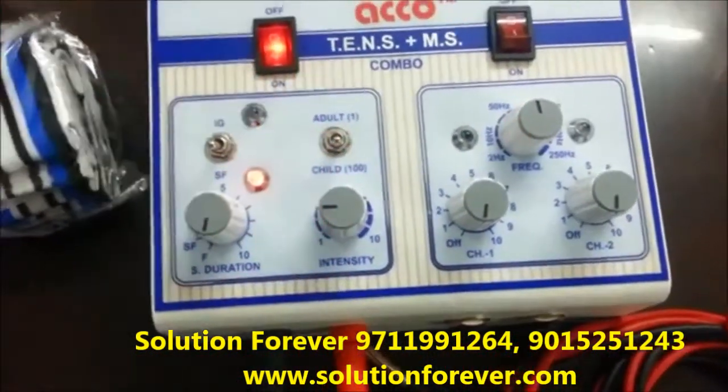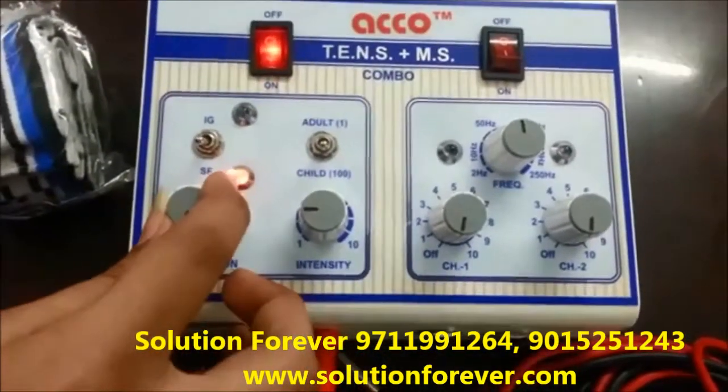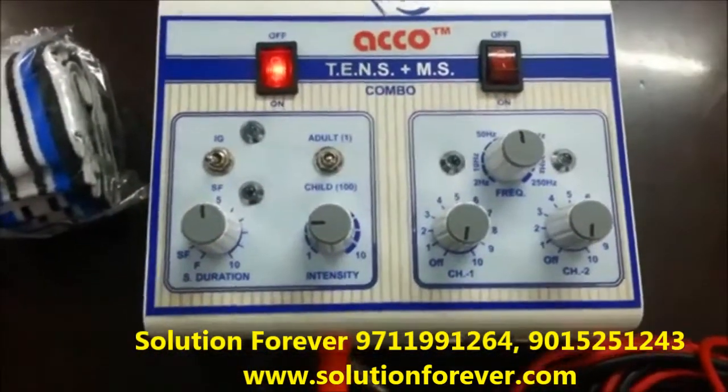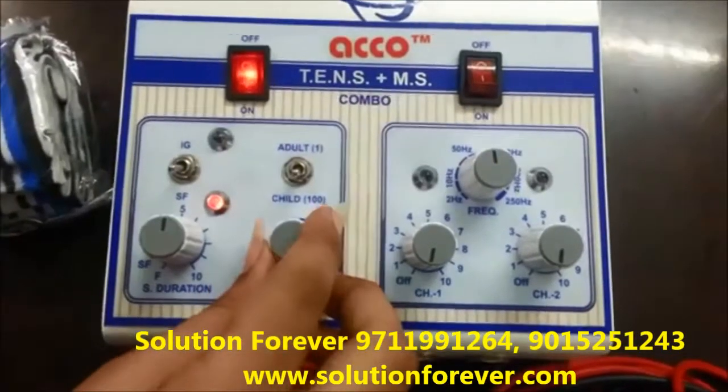If you select the Search Faraday current, then you have to set the Search Faraday duration as per your need. Increase the intensity as per your need.